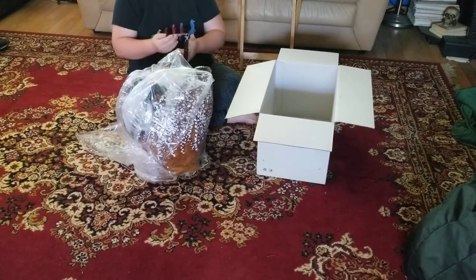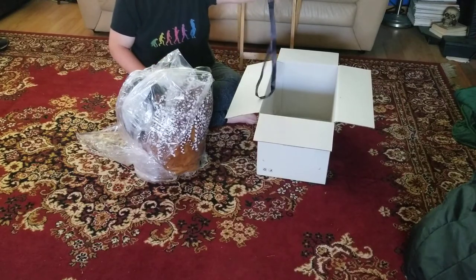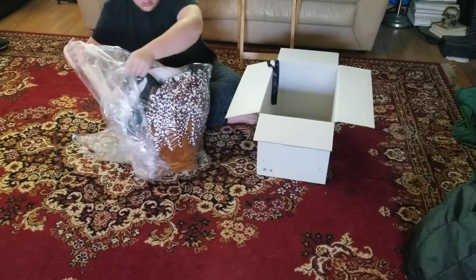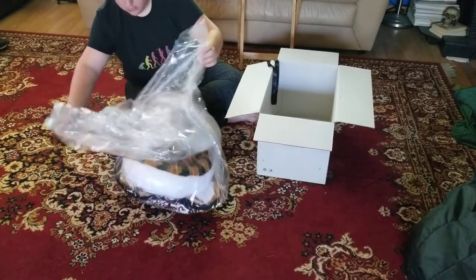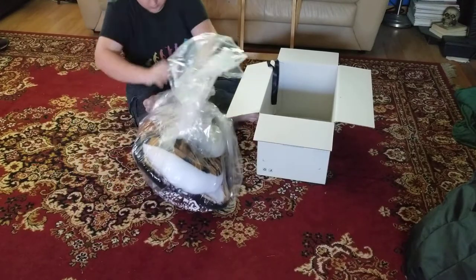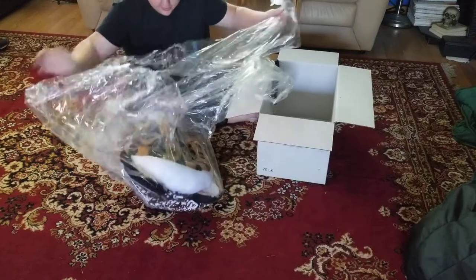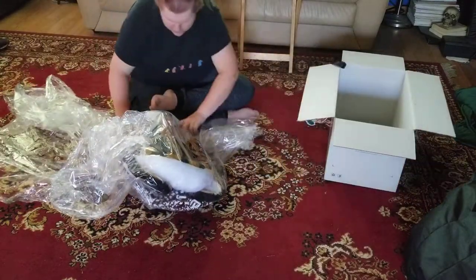So this is the badge. Did I show YouTube? It's really cool. It's really cool. This is a lot of wrapping — that's good. Get the box out of the way.